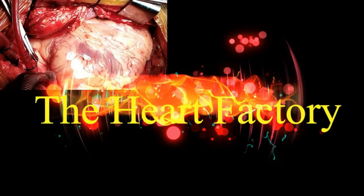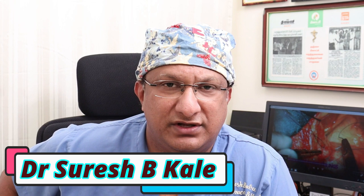Welcome to another video from the Heart Factory. Today's video is about the venous cannulae we use in cardiopulmonary bypass. This video will cover everything in detail right from the basics, the design, the flow characteristics, how we choose a particular cannula for a particular surgery, and what principles the cannulae work on, with a short touch on recent advances in venous cannulae for cardiopulmonary bypass.